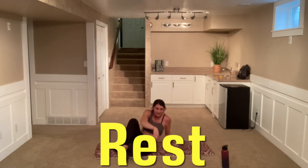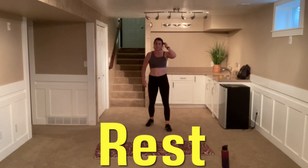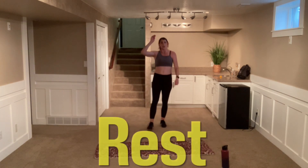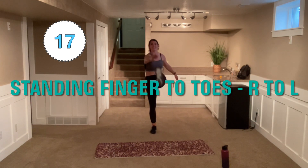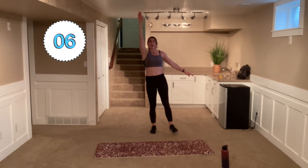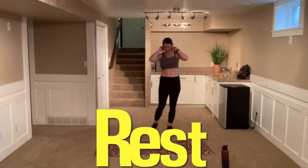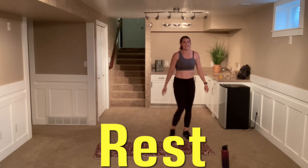Coming up top, we're going to mix it up. We're going to go toes and fingers — toes and fingers. Right arm, left foot. Crunch. Get that balance. If you can't reach, that's okay. Go to what you can do. Find that pace. Another one down.